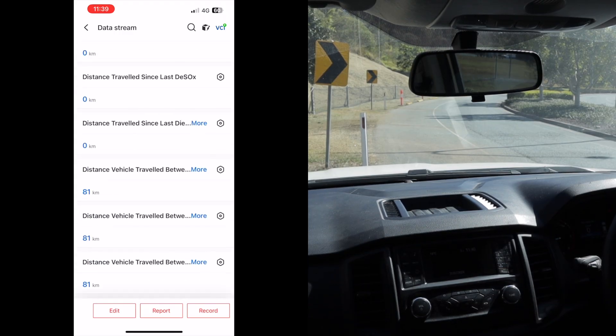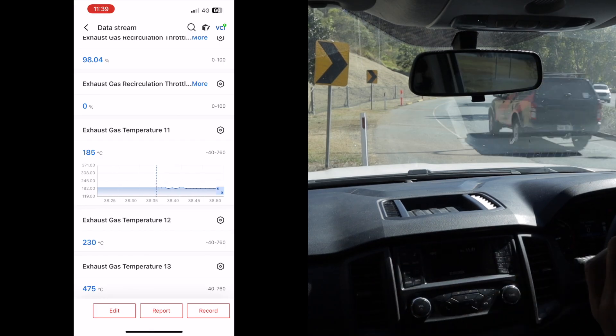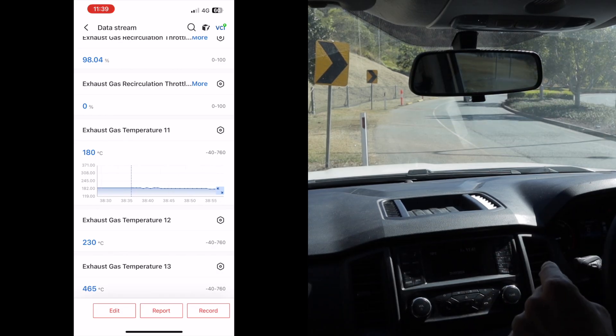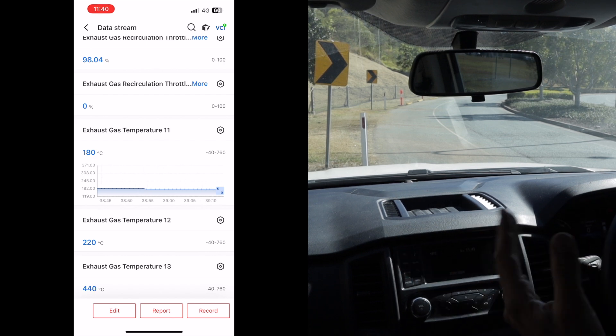Scrolling back down to the exhaust gas temperature, we're at 190 degrees steady. Everything is working as it should — all the sensors are operational. The module has had no effect on any of the sensor readings. Now I'm going to drive back on the same road as earlier and see how hot the exhaust gas temperature gets. Last time we saw about 380-390 degrees, so we'll see with the module plugged in and the EGR valve disconnected whether it runs any hotter or cooler.